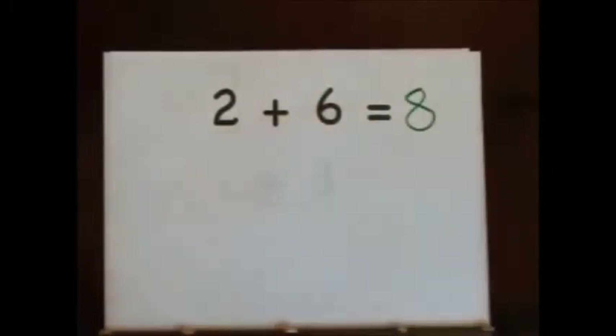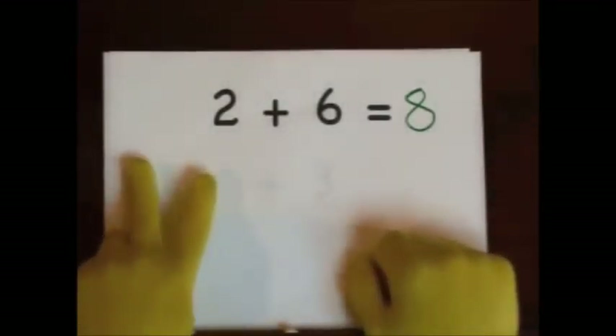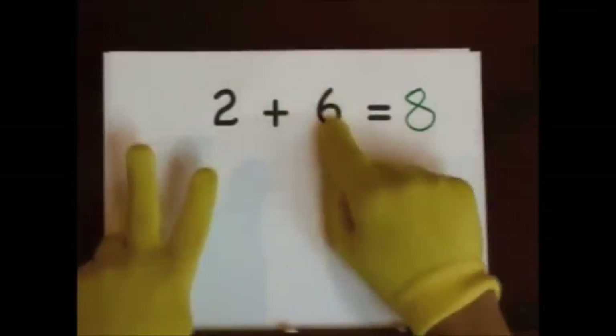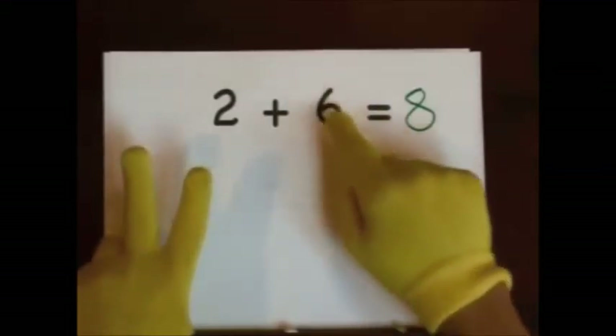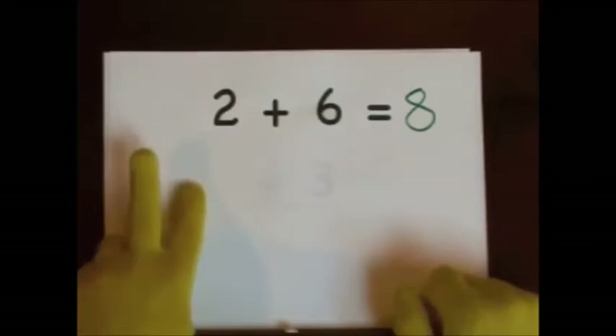You can also start at six and count up. Six, seven, eight. Six, seven, eight.